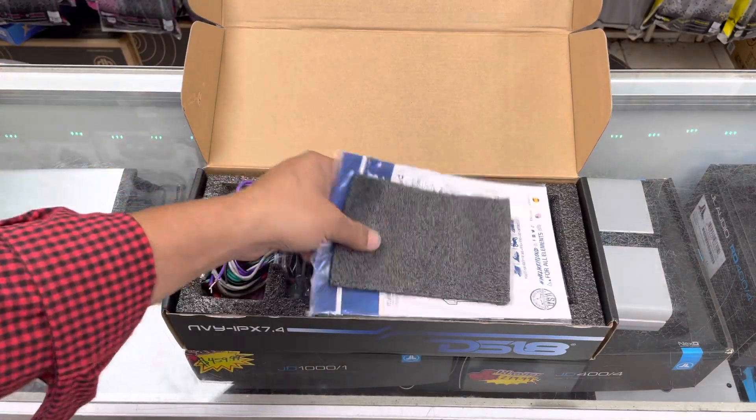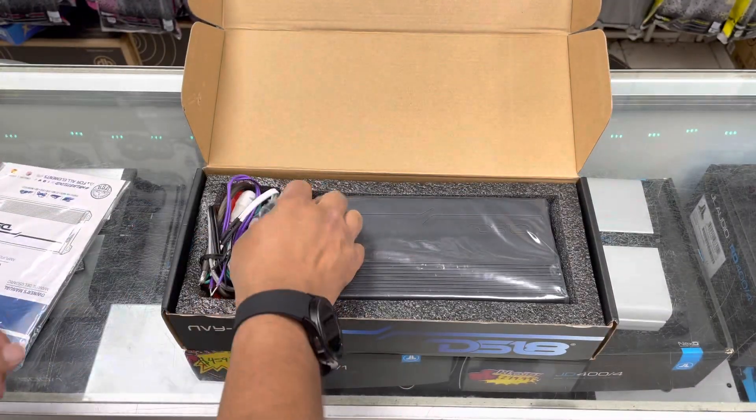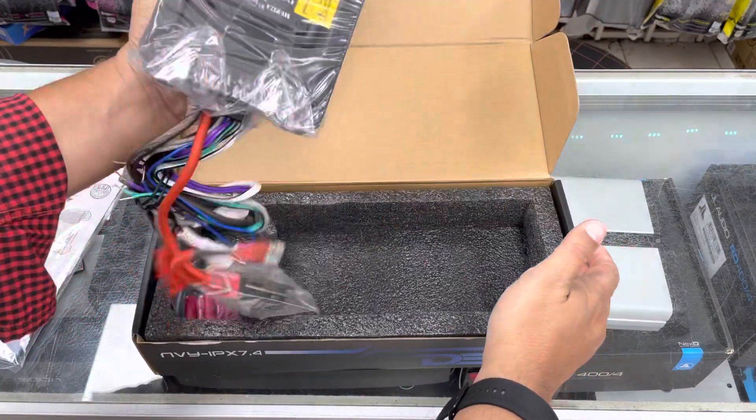Let's open the box and see what comes inside. So it comes with paperwork, some wiring, and a completely sealed amplifier.